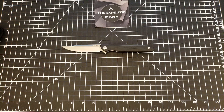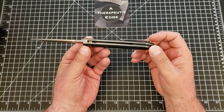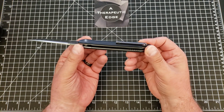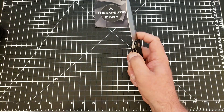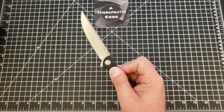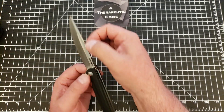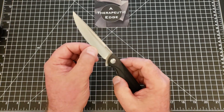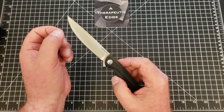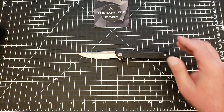Let's talk about what you get. It is 14C28N, steel liners, G10. It is a simple and elegant construction with a G10 backspacer and a stamped steel pocket clip. It is running on bearings and the action right out of the box is just drop-shut and spectacular. The blade is beautiful. It's got some flats and a beautiful swedge that runs the length of the blade. It is very sharp and very slicey.